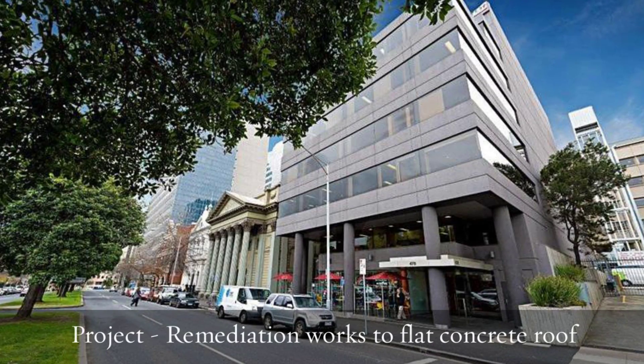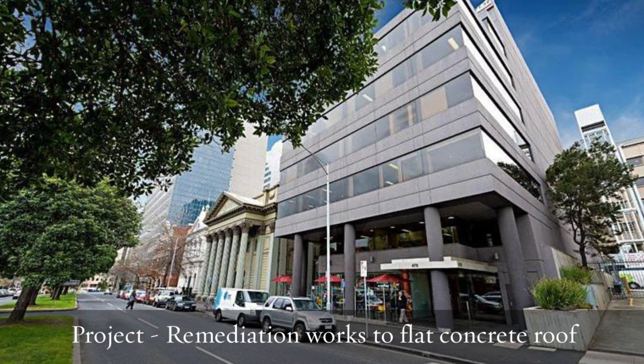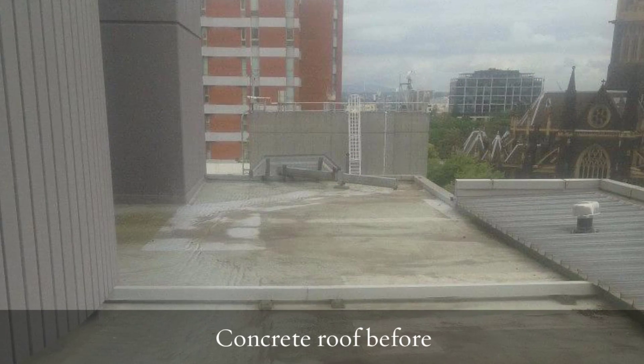Hello, this is Paul from Finlay Avons Waterproofing Liquid Rubber Melbourne. We've got a case study here on a rooftop in Albert Street, East Melbourne. It's the Co-Invest building.